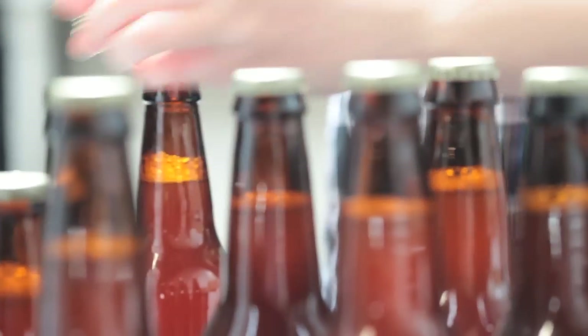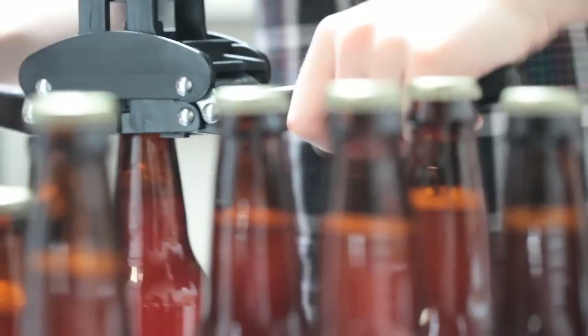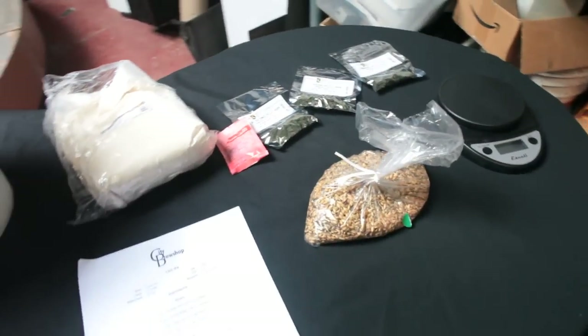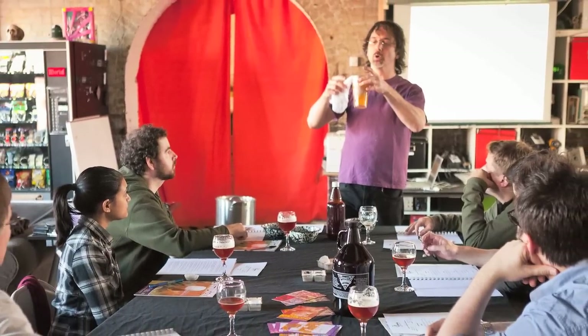What we're making is a BOP, which is a brew on premises, and it's a space that has all of the equipment that anyone needs to come and make beer. We'll share that with other people. They can come, make our recipes, make their own recipes, experiment, and learn to understand beer making and what it's all about.